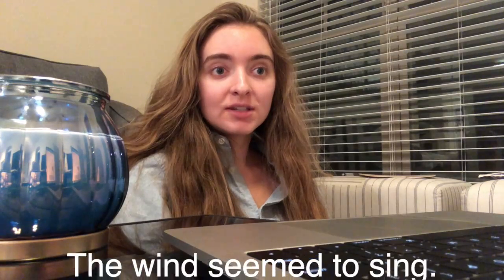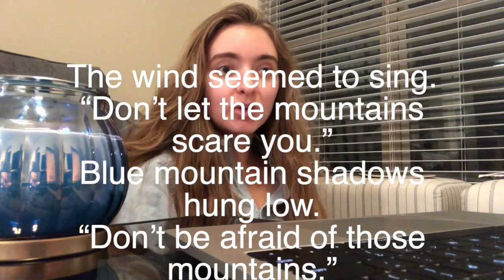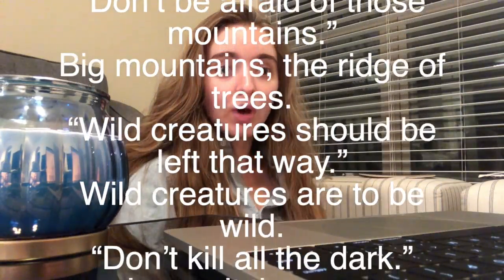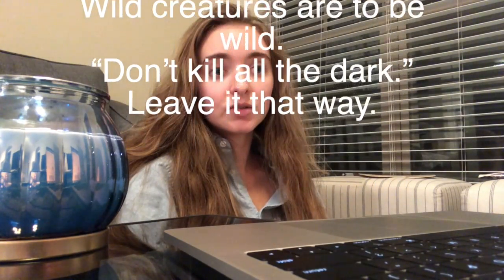So I actually ended up writing two different things using all of these ideas from the Bob Ross video. They're both very short pieces. The first is almost like a freeform poem: 'The wind seemed to sing. Don't let the mountains scare you. Blue mountain shadows hung low. Don't be afraid of those mountains. Big mountains, the ridge of trees. Wild creatures should be left that way. Wild creatures are to be wild. Don't kill all the dark. Leave it that way.'